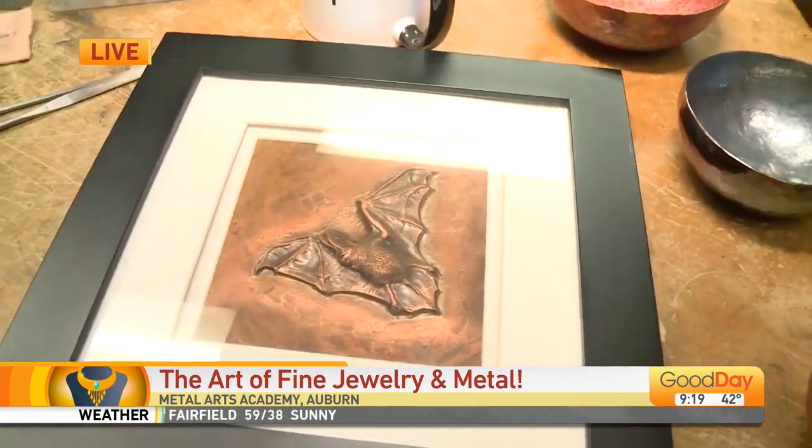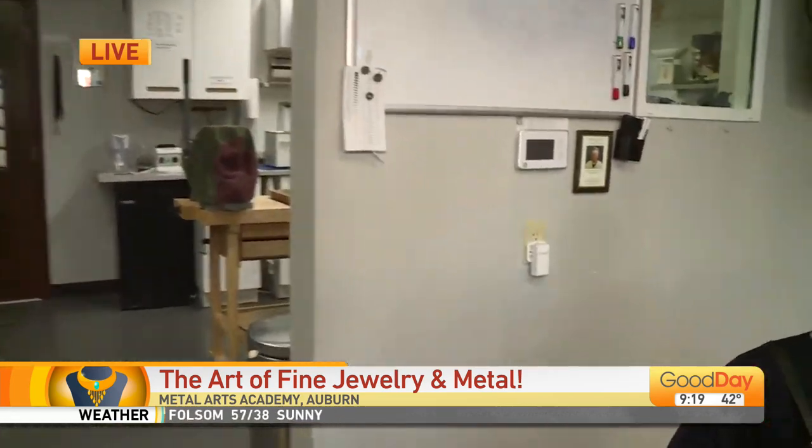There's also an apprenticeship program we're going to get into, but first I have to introduce you to the man of the hour, Michael Kaczynski. So I'm going to have Steve, my photographer, come over, because he's actually in the process of putting together something for us today.